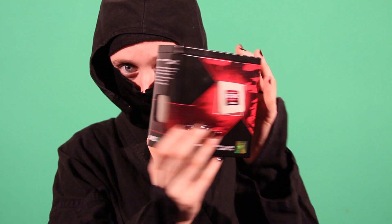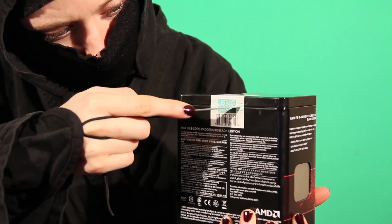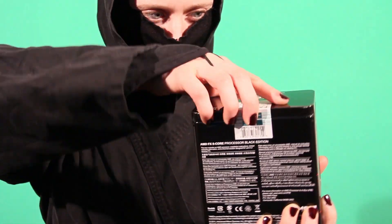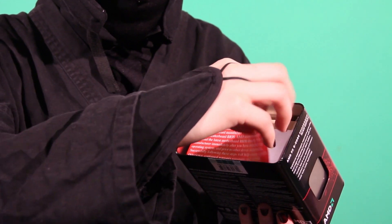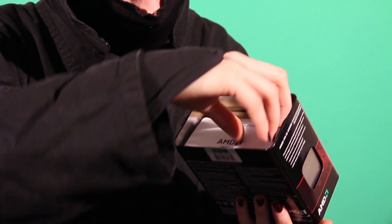The case that the CPU comes in is all metal rather than cardboard, with a side cutout to show off the CPU itself. As with most of these parts, make sure you read the important notice. Next is the installation instructions booklet.